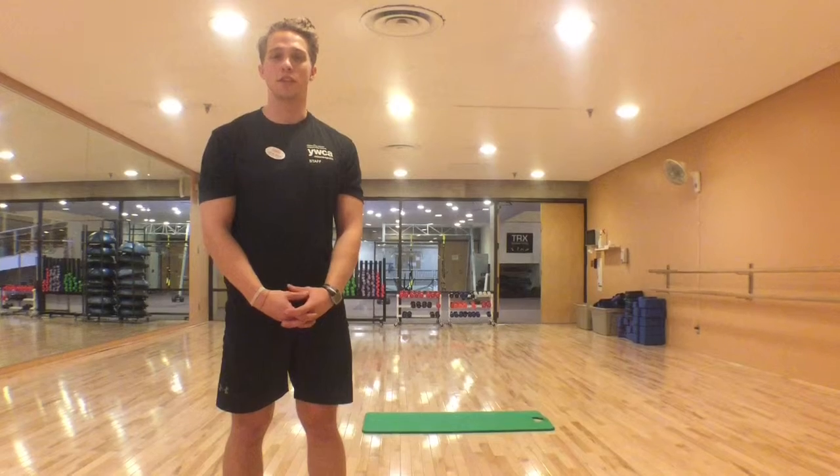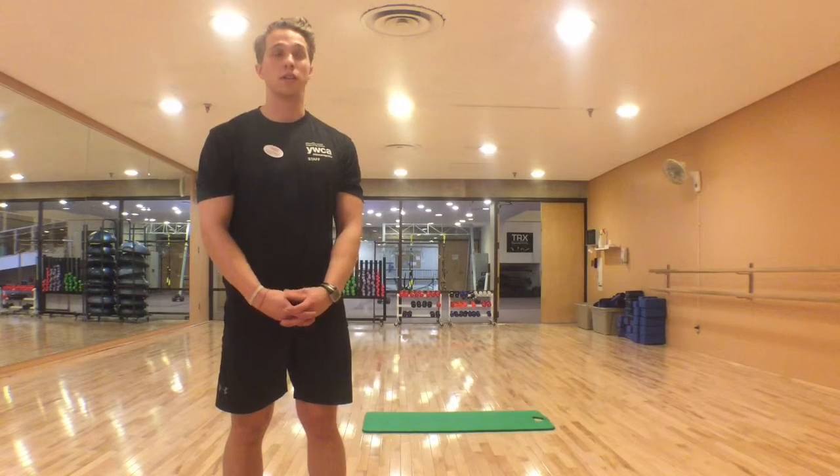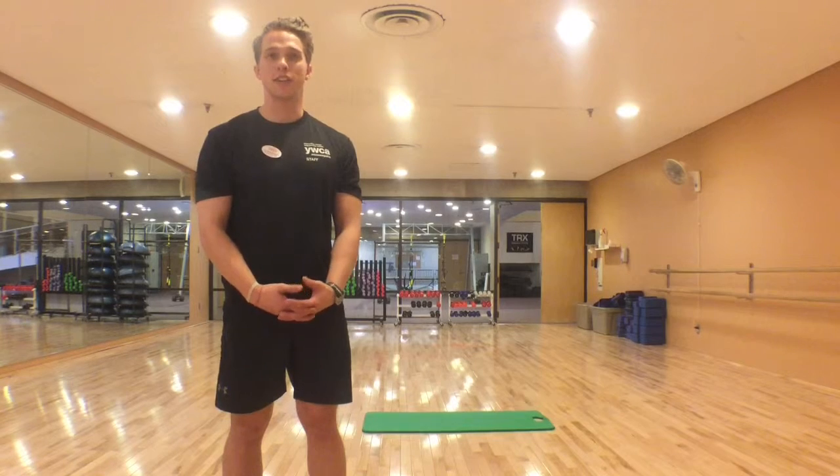Hi, I'm Andrew and I'm going to show you my favorite exercise from my trainer spotlight. My favorite exercise is the burpee. I love the burpee so much because it's a great upper body, lower body, and core exercise, and gives you great cardiovascular endurance, and you can do it anywhere.